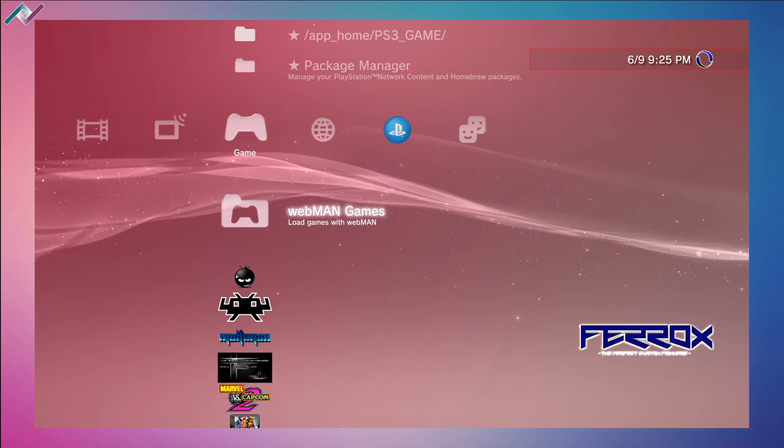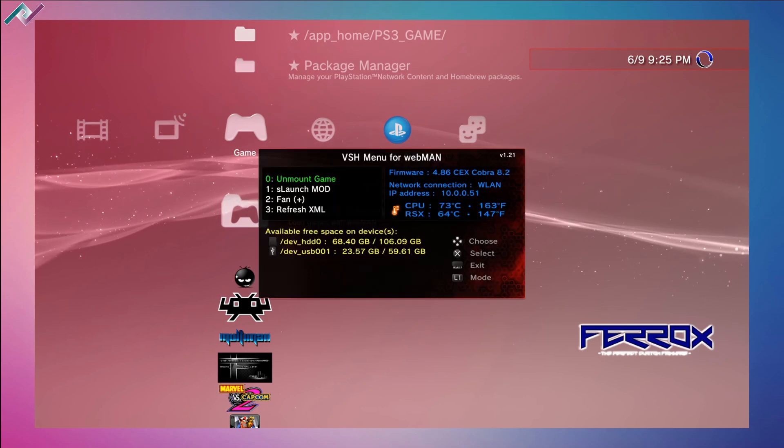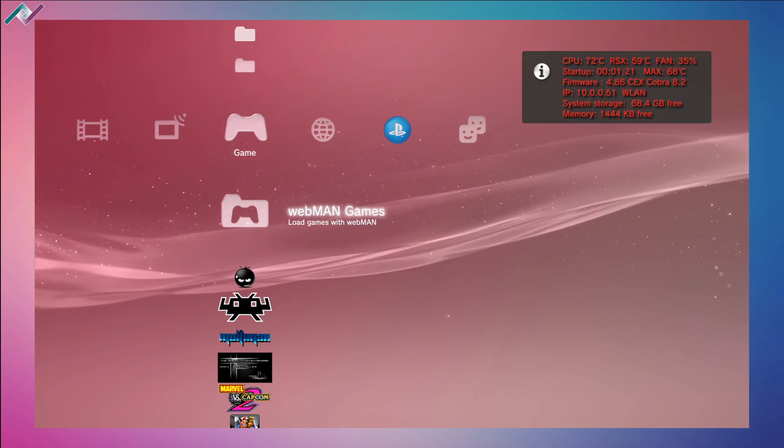You can hold down the select button to open up the VSH menu. Here we can unmount games, we have a launch mod, and we can change the fan speed. I just lowered the fan because it was going a little crazy. You have the option to raise or lower the fan speed, and you can also change the fan mode by pressing the X button — you'll hear a couple beeps.